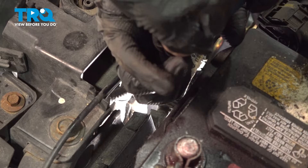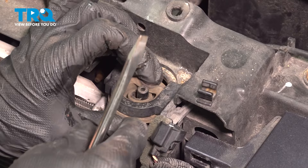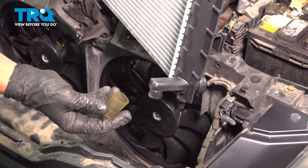Remove the clips on the radiator isolator bushings and pull them off. Do the same thing on the other side, then pull the radiator forward. When you pull it forward, the lower hose should disconnect — remove your radiator. Remove the old piece of tubing from your old radiator and install it on the new one.